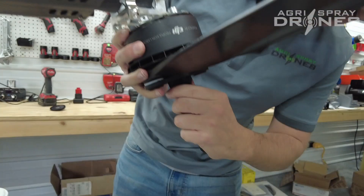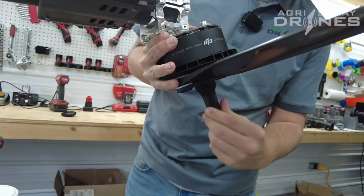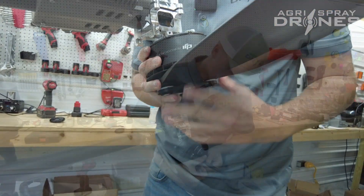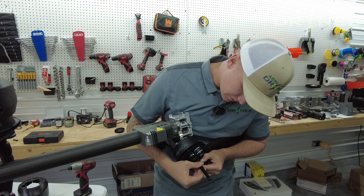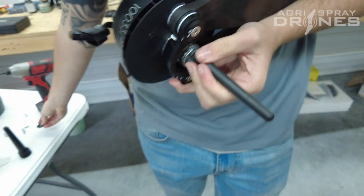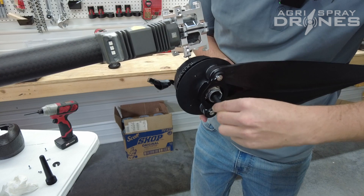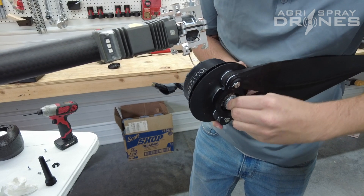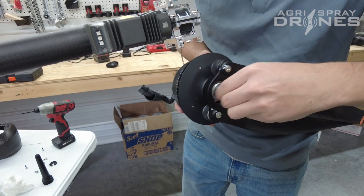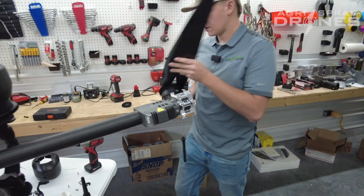And then another thing you have to remember is you've got to undo this antenna cover. Then you'll have to take off this little bracket piece so that you can fit it through the motor hole. Then you just slide that right on through, and then you have your other motor off.